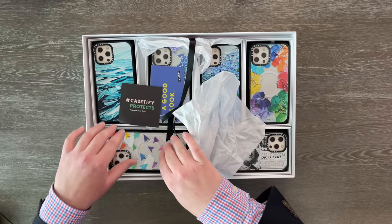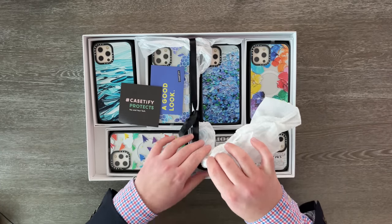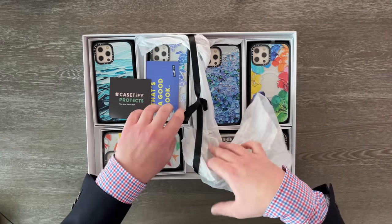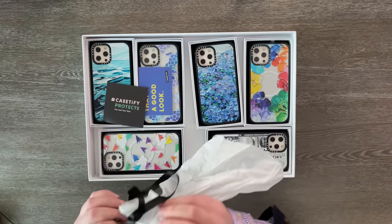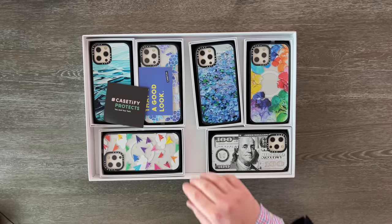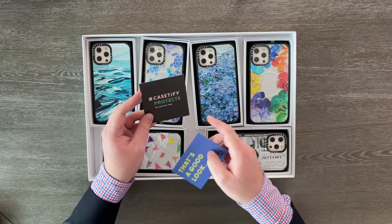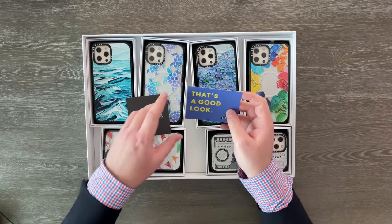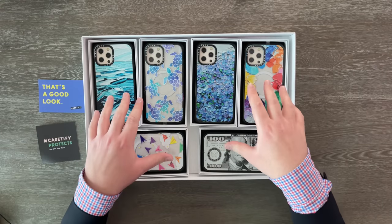Some of these fell out of their little individual boxes in transit, so I put them back in so we can get a full look at their absolute beauty. Now we can also pull this little tissue paper out as well. And look — there is even a bow on the inside too. This just is an awesome experience. Right here it says hashtag Casetify protects you and your tech, and over here it says that's a good look. Casetify — that's pretty nice. Now we can put these to the side and look at the actual cases.